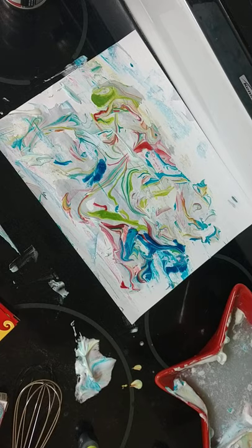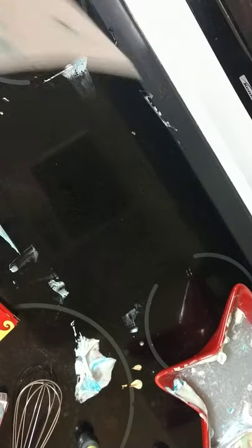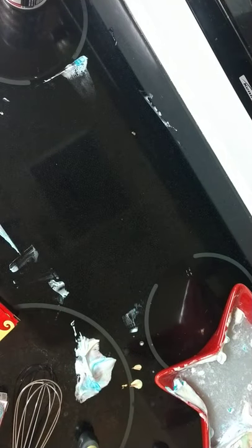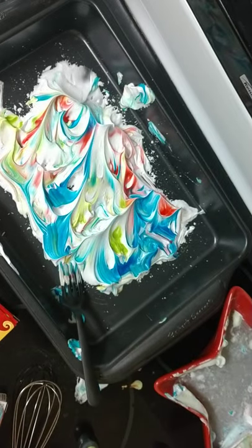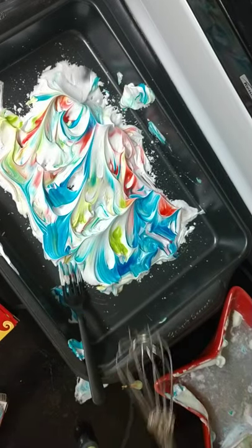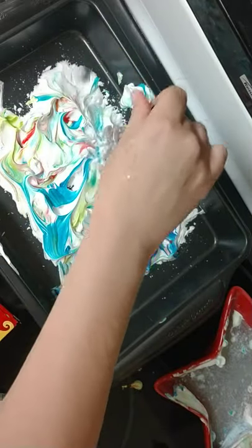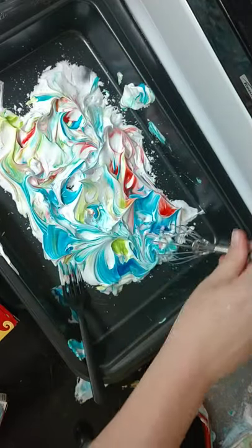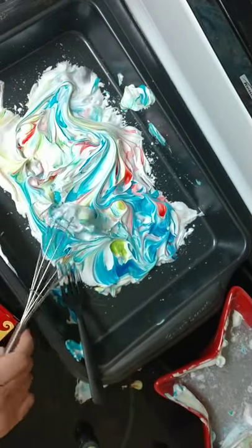The best part of this is you don't have to be an artist for this part to come out right. So I'm going to do a second one. I'm going to put my color in again and use my whisk to kind of mix it up so I have something different than last time.